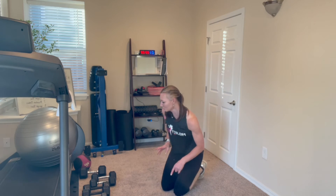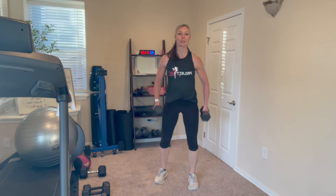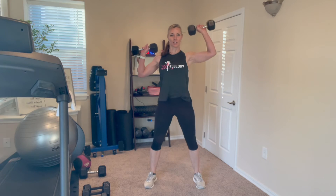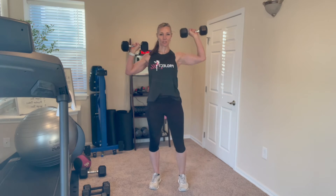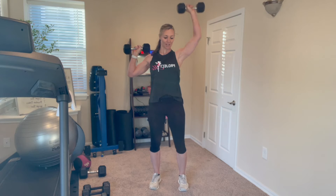Alternating shoulder press — pick up those weights again. If you think you grabbed too heavy a weight the first time or your arms are tired, you can always reduce the weight. Goal post position, alternating — keep those elbows up, don't let them drop to your side. Engage those muscles and really focus your breathing. You can also sit down and do these on a stool or a bench if standing is too much — that gets some engagement in your core and stability muscles.